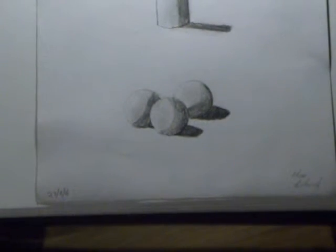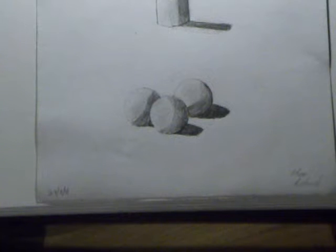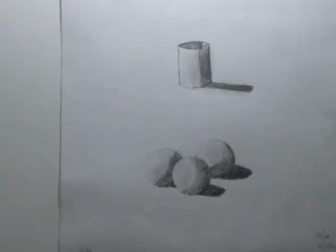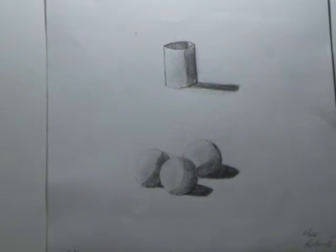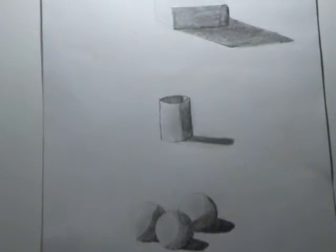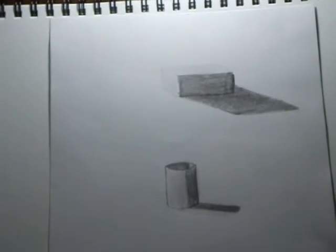Now we'll move on to some object drawings, starting from the bottom. I've got a few tennis balls that I've sketched — you can see that on another video I'm going to put up shortly. This is my cylinder in the middle, and then a rectangle, so that's all fairly easy. It took about two minutes to sketch each one.